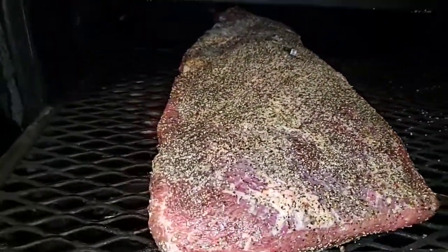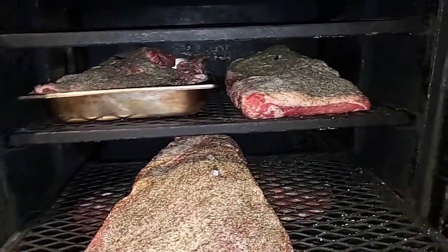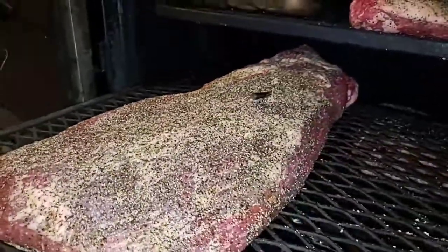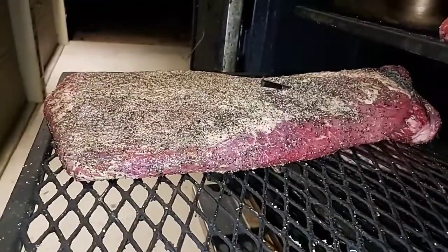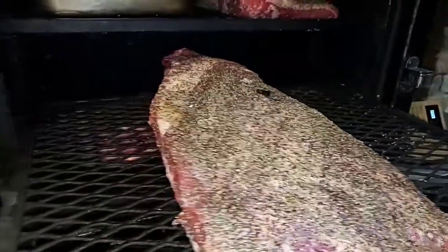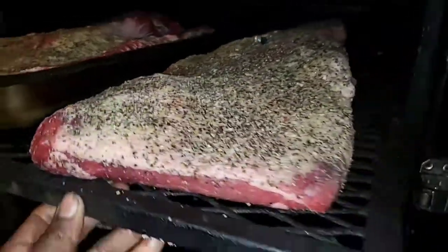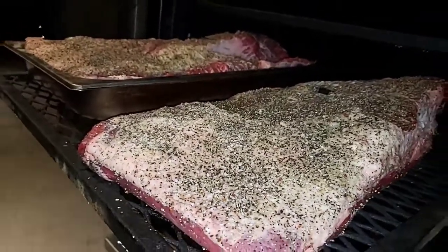In the pan, straight on the rack, fat cap up — that one's probe two. Then fat cap down. So you get the variations: in the pan, fat cap up, fat cap down. They all come out good. This one's a big one, almost completely the size of the grate — end to end, that's a big one. I'm only using salt and pepper. These briskets are averaging at least 16 to 17 pounds.